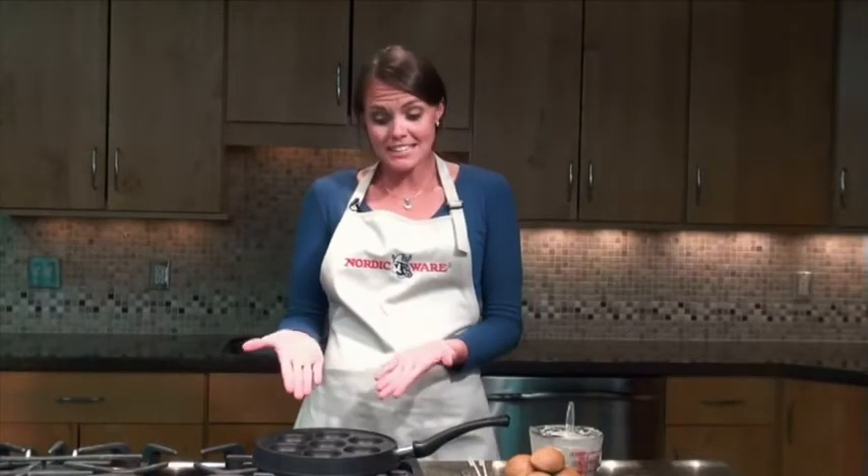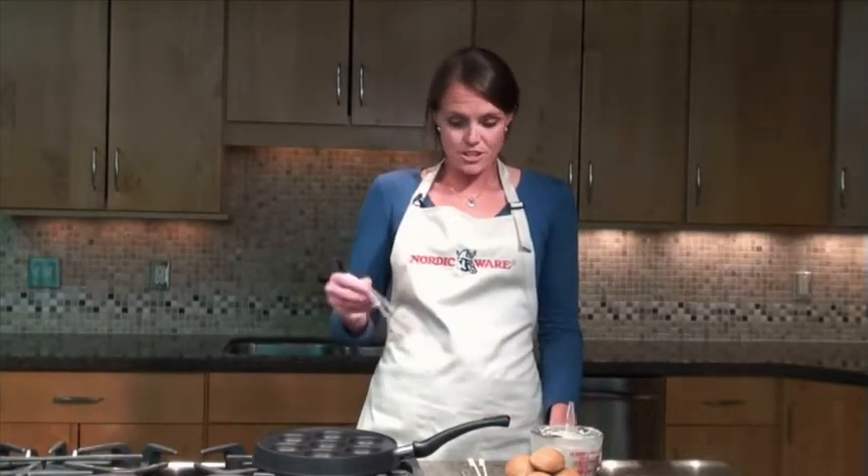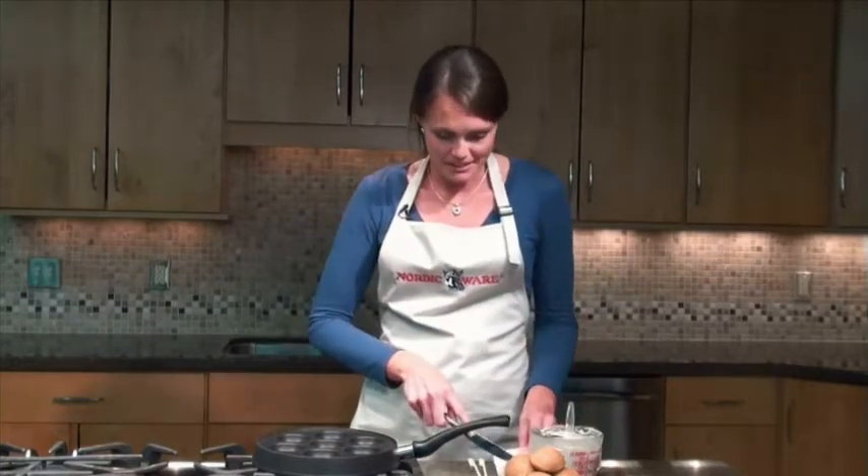Ours is coated with non-stick too, so you really don't even need to use butter. In fact, I didn't use any kind of grease when I made these. Some people like to do it because it gives you a little added flavor though. You can either use a pastry brush to brush the insides of each of them, or you can just take a tiny dab of butter and put it down inside of each well. If you don't have a pastry brush, it's fine to do the second method.